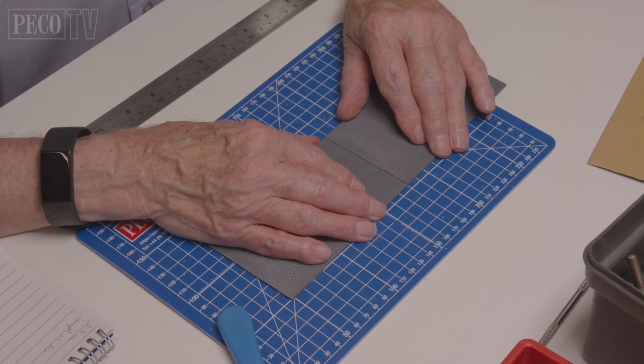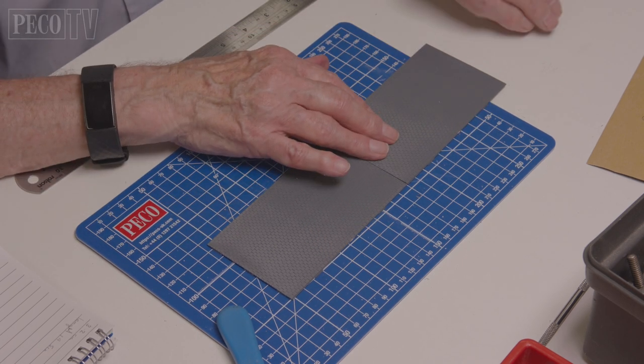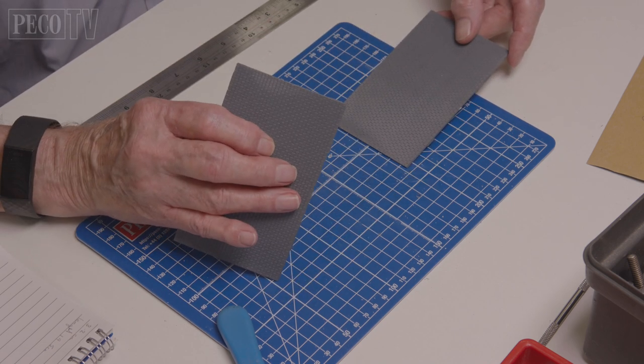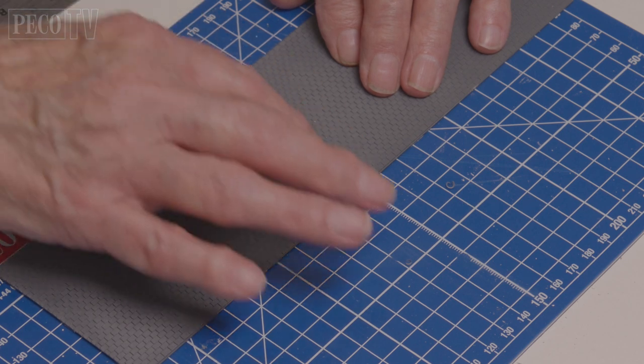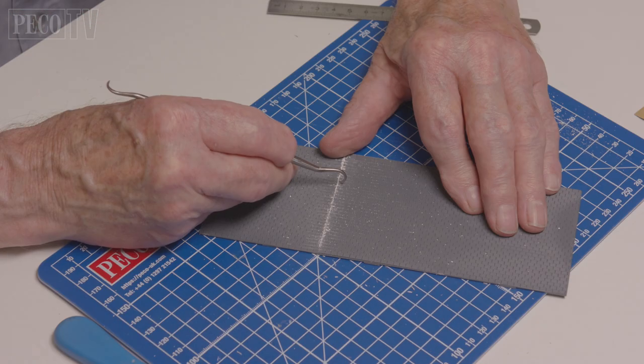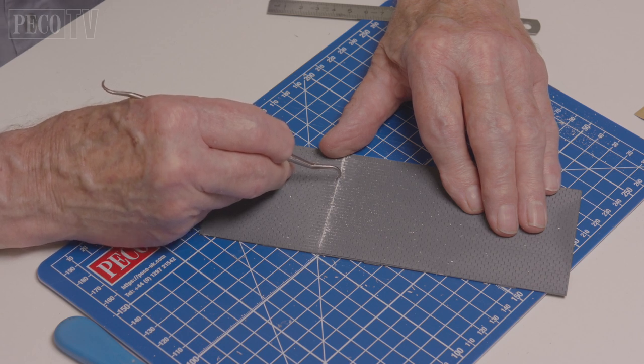Now Jeff turns his attention to the roof. He lines up the sections of slate tile sheets making sure the runs of tile match up. Then he glues them together using plastic filler to help blend the joint. Once it's all gone hard, he uses a scalpel and scrapes the excess plastic filler to help improve the look of the joint.